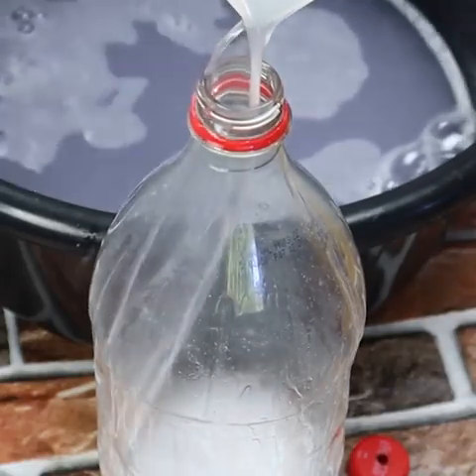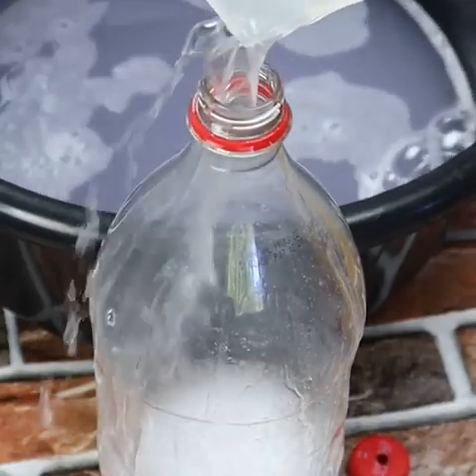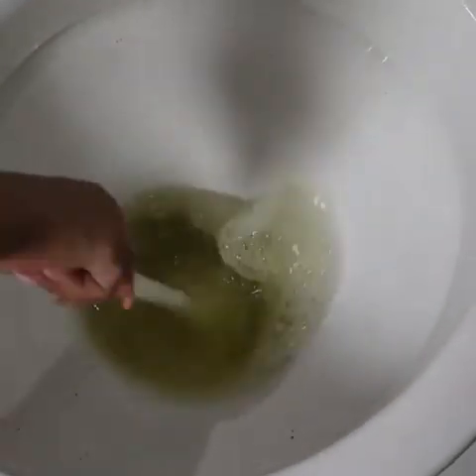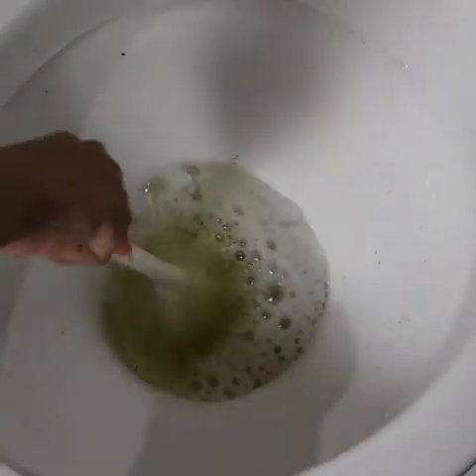It yielded almost four liters of this mixture. Here I am in my bathroom — look at the situation of my toilet. I applied the product, scrubbed it, and then flushed it. It can also be used to clean your bathroom sink; it has the same effect.